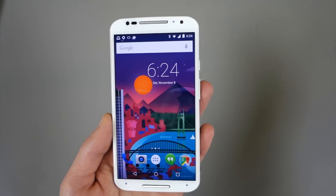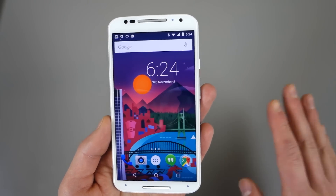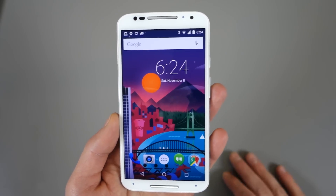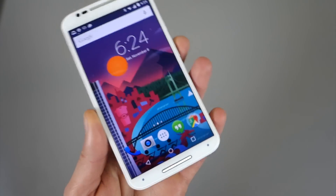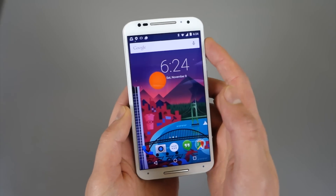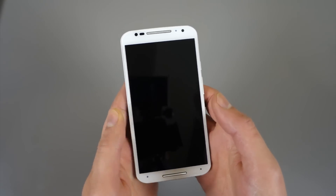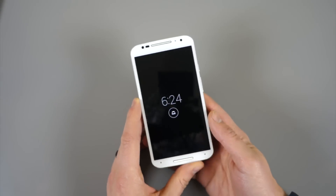Now, granted, this is not for everyone. It's a soak test, so it could change and there could be bugs and things like that. But kind of crazy — the Nexus 5, 4, 7, and 10 don't have Lollipop yet, and Motorola is pushing this out. So what we want to do is take a tour, show you what we're looking at, what works, what's changed. So far I haven't run into any bugs, but I've only had this thing flashed for about eight hours.